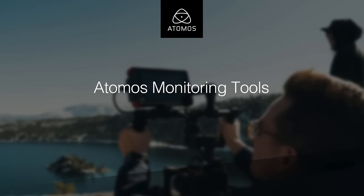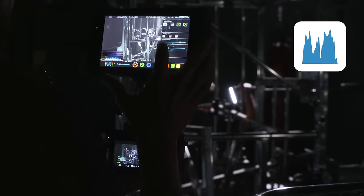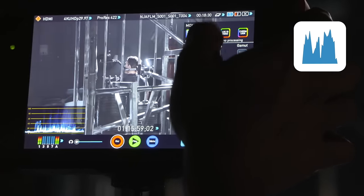There are a few key tools that maximise your shooting experience with the Flame series. The waveform is an essential tool to making sure that you do not under or overexpose your shots. This is a vertical view of your conventional histogram that will show your light level based on where your subject is in the frame.